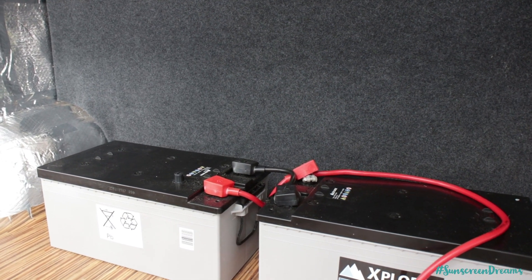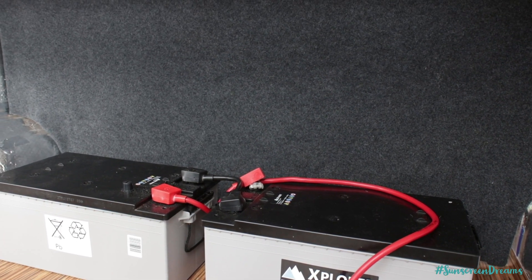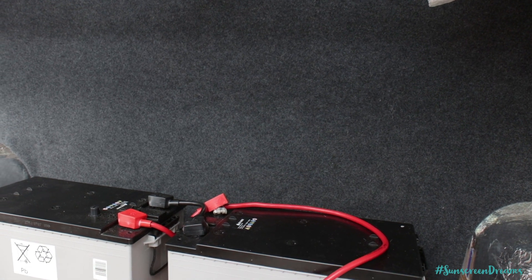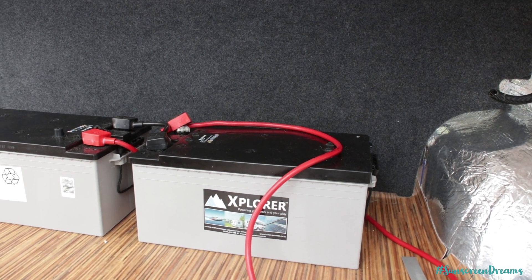We've now joined the two batteries together. This long wire is going to be going into our switch so that we can disconnect the batteries if we ever need to do any work on the van or the electrics. We can just turn this off and be safe in the knowledge that we're not having any power running through it. The next job is cutting this wire down and joining in the switch.